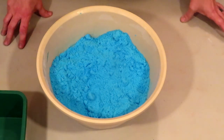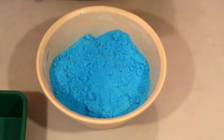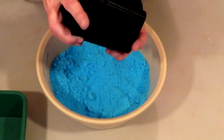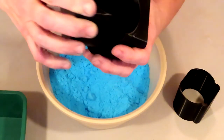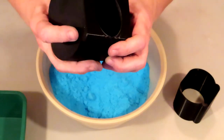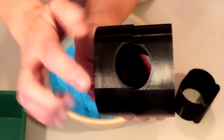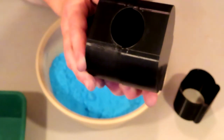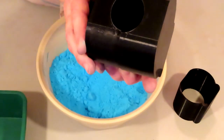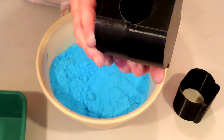Some molds are what we call bottomless — there's no bottom. This eliminates a seam on the bottom of the finished product, which allows the bomb to sit flat for drying.